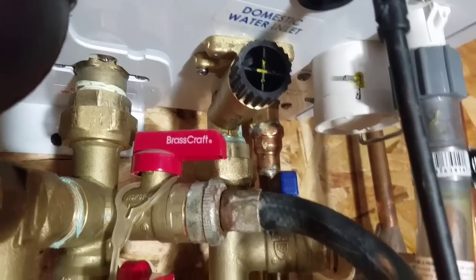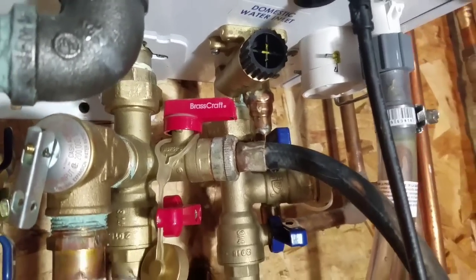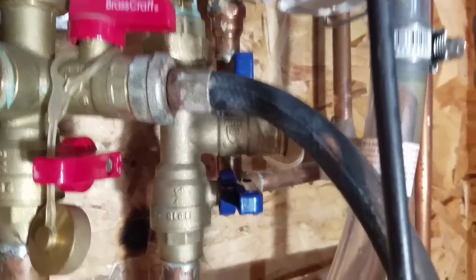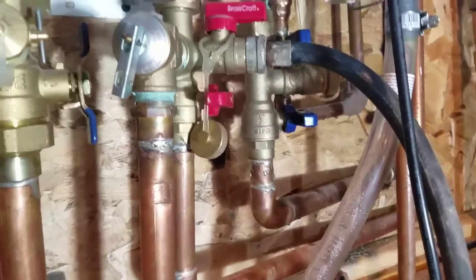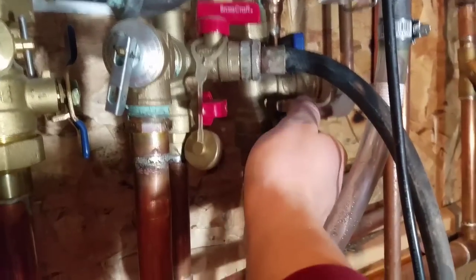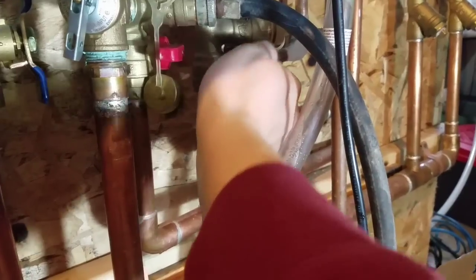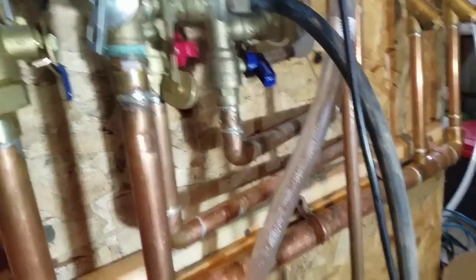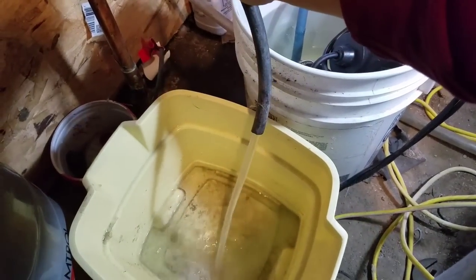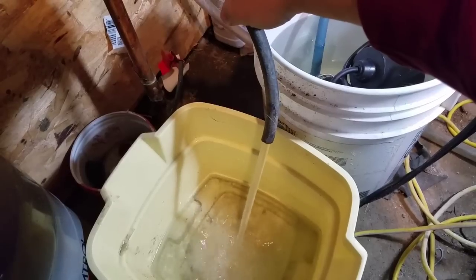I've got the pump off, turned off the cold water hose bib, and I'm going to open up the cold city water supply and just flush some water through the heat exchanger to remove all that vinegar.